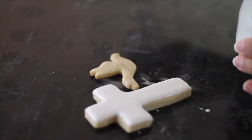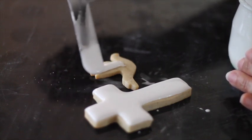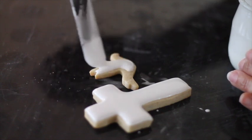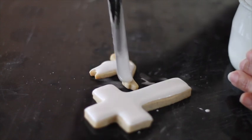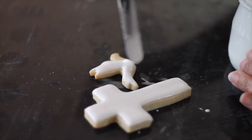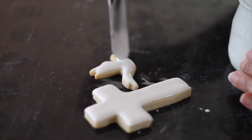Then I'm going to cover the Holy Spirit cookie. I'm not going to outline it, I'm just going to flood it with the icing and let them dry. If you want to dry your cookies faster, please click the link — I have a very nice way of how you can dry out your cookies when you decorate them with royal icing.